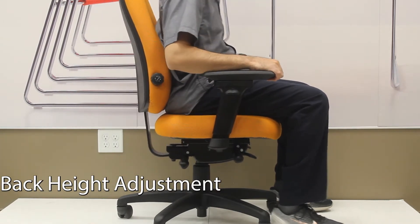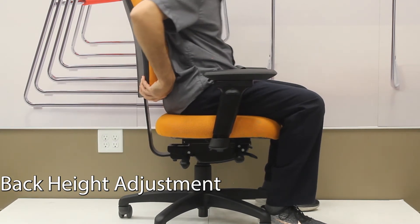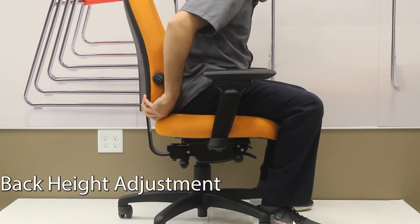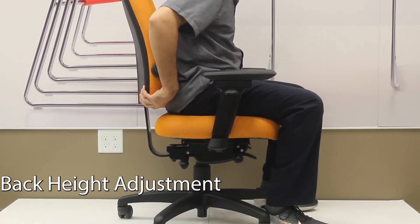The back of the chair can move up and down to place the curve of the lumbar support so it fits the lumbar of your back best. If you need it to lower down, lift the back to the top, drop to the bottom, and start up again slowly.